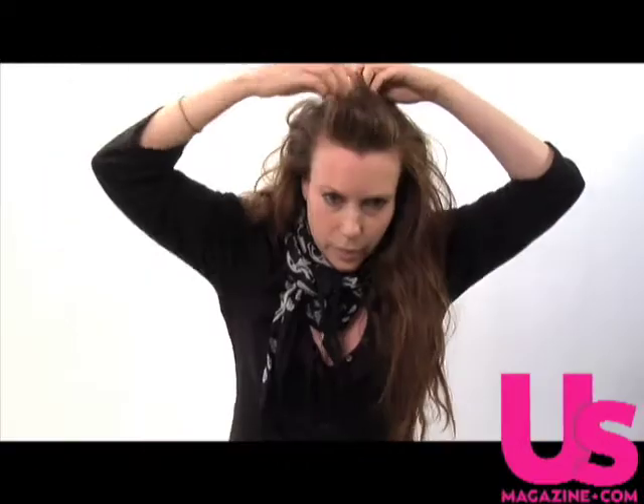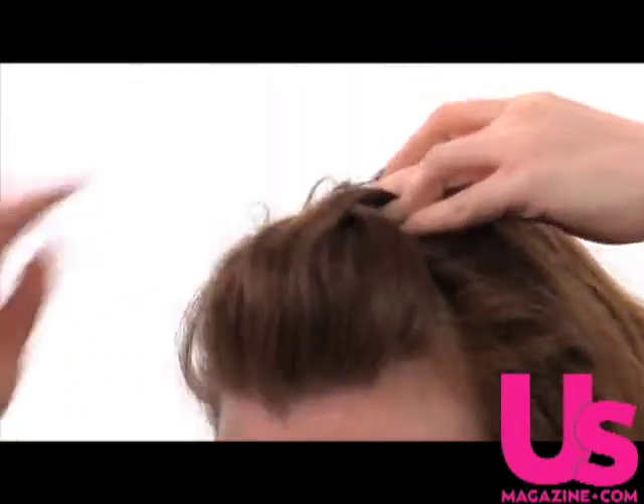Then you want to take this front section of hair and just give it a little bit of added lift. You don't want it to be too big — you're not going for a Snooki look here. Then you simply just slide a bobby pin in horizontally to hold it.